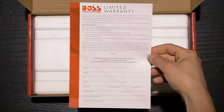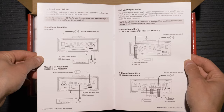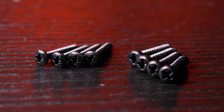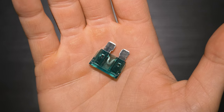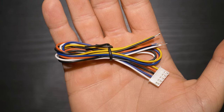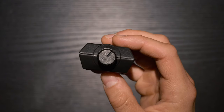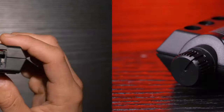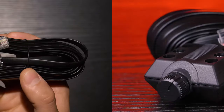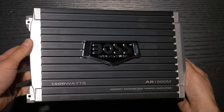Inside the box is a warranty card, user's manual, hardware, extra fuse, high-level harness, remote bass control, width extension, and a monoblock amplifier.